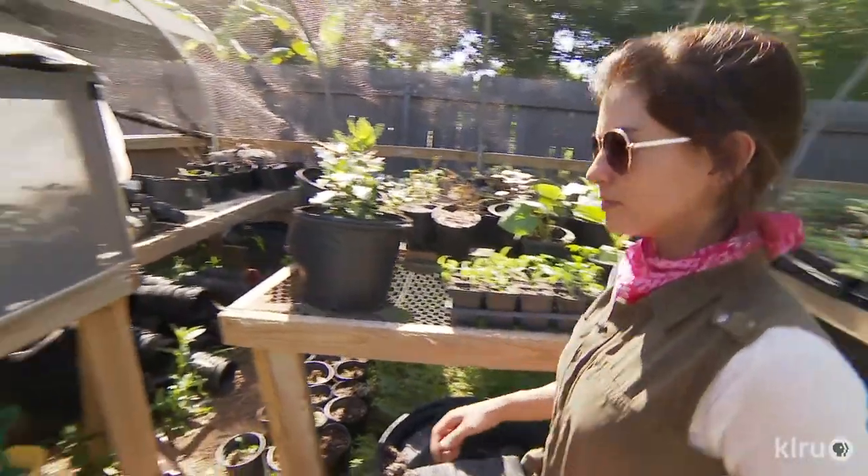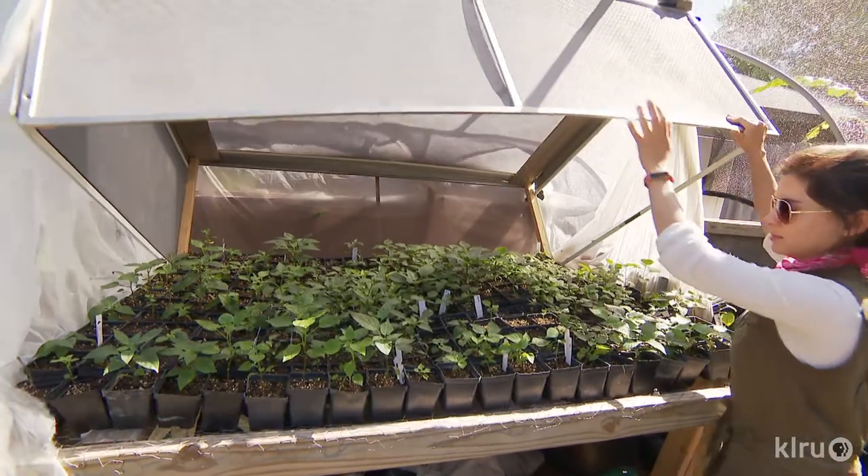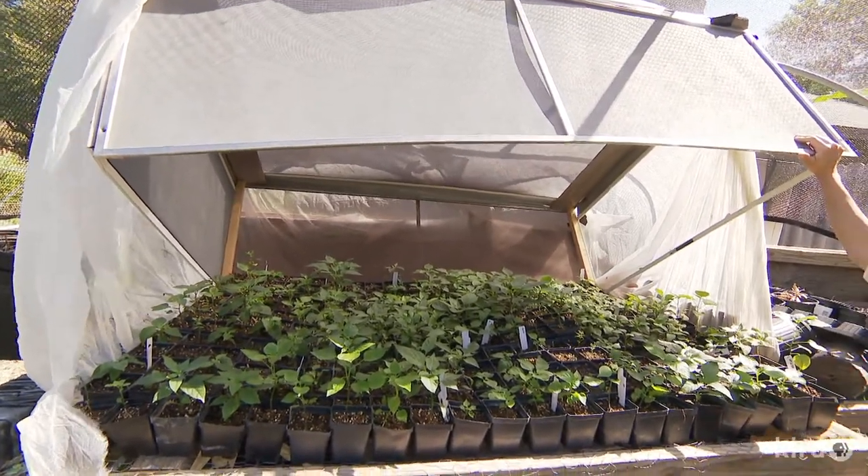We've also gotten several questions from viewers about young hot pepper plants being stripped of leaves in the night. What could be causing this? Alejandra Rodriguez Bouton at La Flocka Urban Gardens had the answer: roof rats. They simply love young hot pepper leaves, so now she protects them until they're a little bigger.